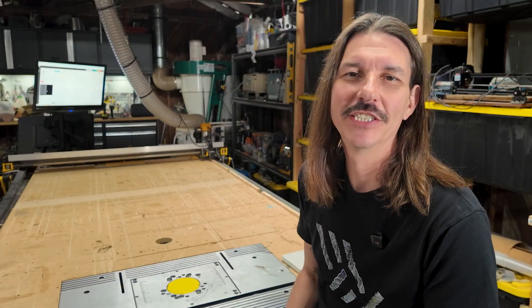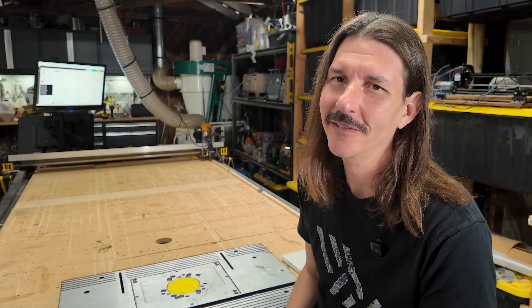Hey everyone, this week we're back in the garage with the Lowrider V2. I love this machine. It's been a workhorse, a partner, and honestly, a bit of a character in the shop.